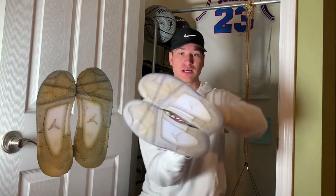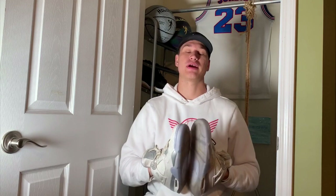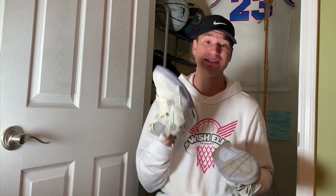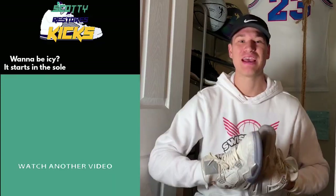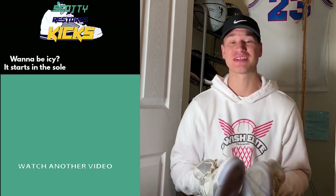This is the finished result — look at that before and after. Crazy. Let me know if I did a good job. That's how to ice your Air Jordan 4s Laser Edition with the indoor method. I hope you guys enjoyed the video. If you have any questions or videos you want to see, put it in the comments down below. If you enjoyed this video, please smash that like button, and if you really like this channel and want to see more videos like this, don't forget to subscribe. It's Scotty Restores Kicks and I'm out.